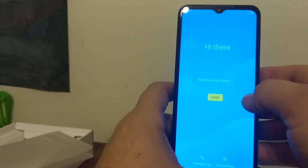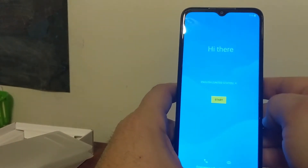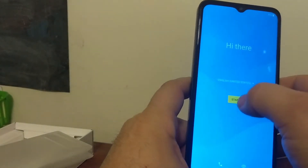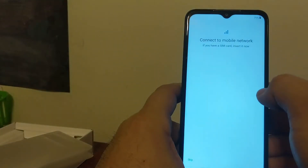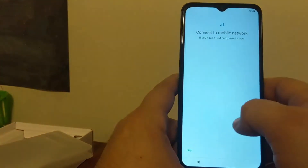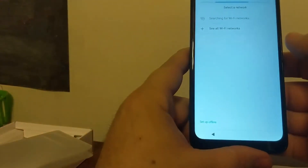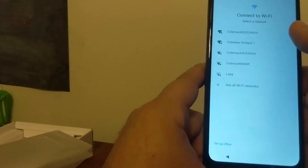Now it's ready for setup. I am not going to put in a SIM card in this video — I think most people already know how to activate the Visible setup or how to put SIM cards in. Just hit start, connect to a mobile network — it's not going to because I don't have a SIM card, so just skip. Looking for Wi-Fi connections — we'll put one in.